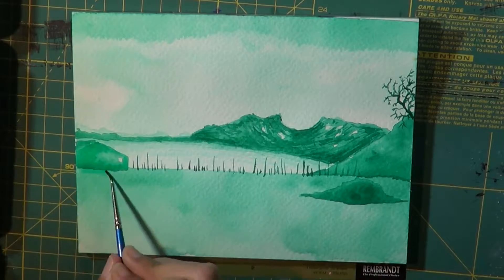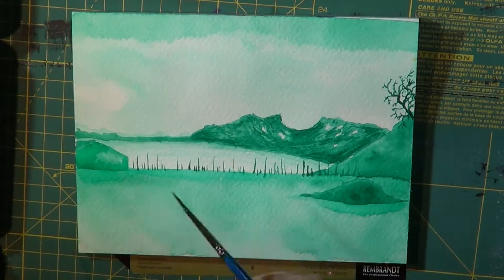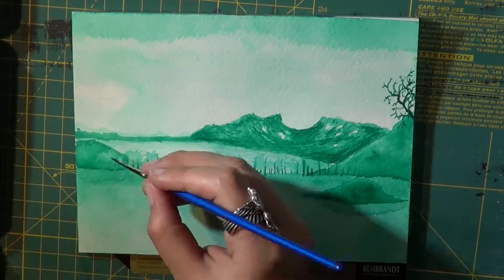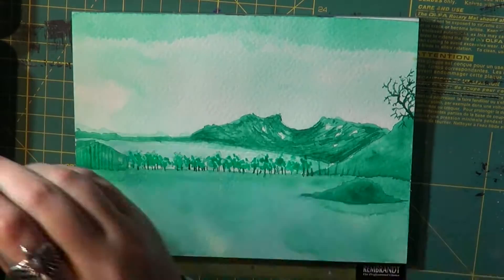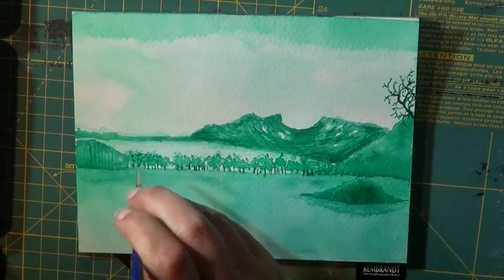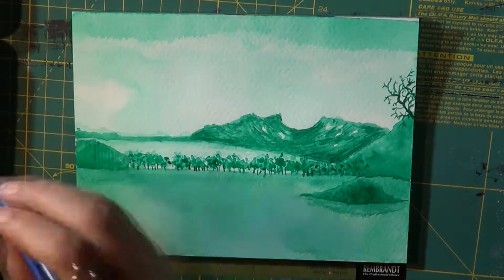I enjoy doing these monochromatic paintings and I'll keep doing them, and some I will film and post up here on my YouTube channel as I go and as I remember to hit that record button — sometimes I notice I forget. Anyway, I can see we're starting to reach the end of this video.